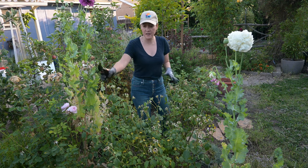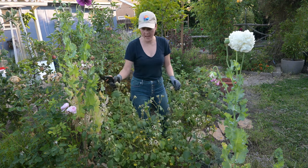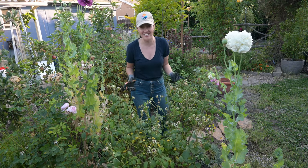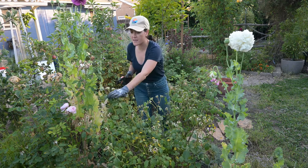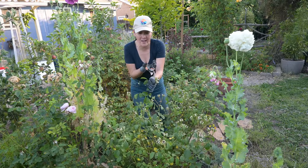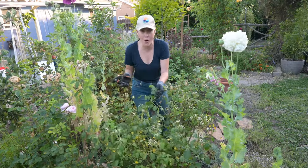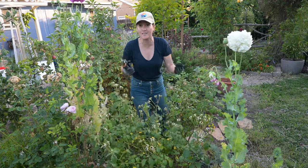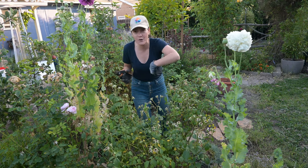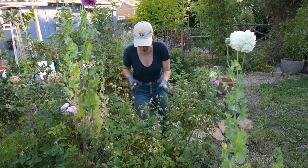This is a Desdemona rose and honestly I could have done this way sooner but I haven't had the chance. As you can see it's got all of these expired rose heads that are now looking like they're forming hips, which we don't want right now. We do not want the plant to go to seed because it's not even close to being dormant.